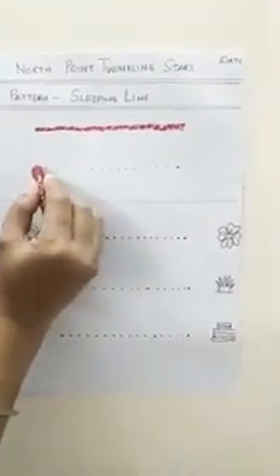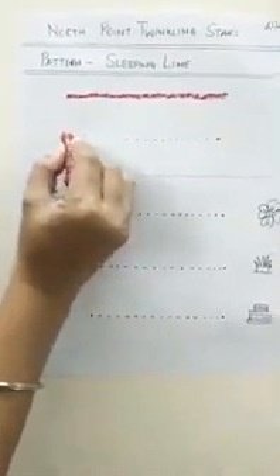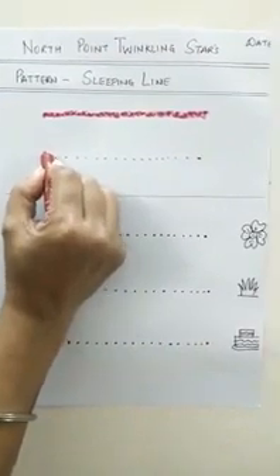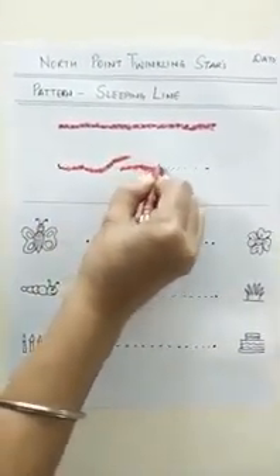Let's trace another dotted line. Keep your crayon here and you have to sing. Dot to dot, dot to dot...